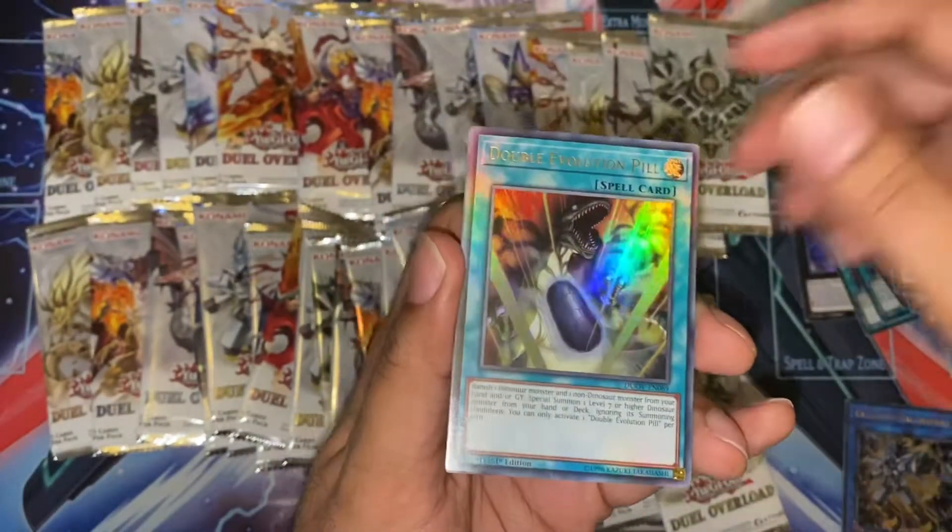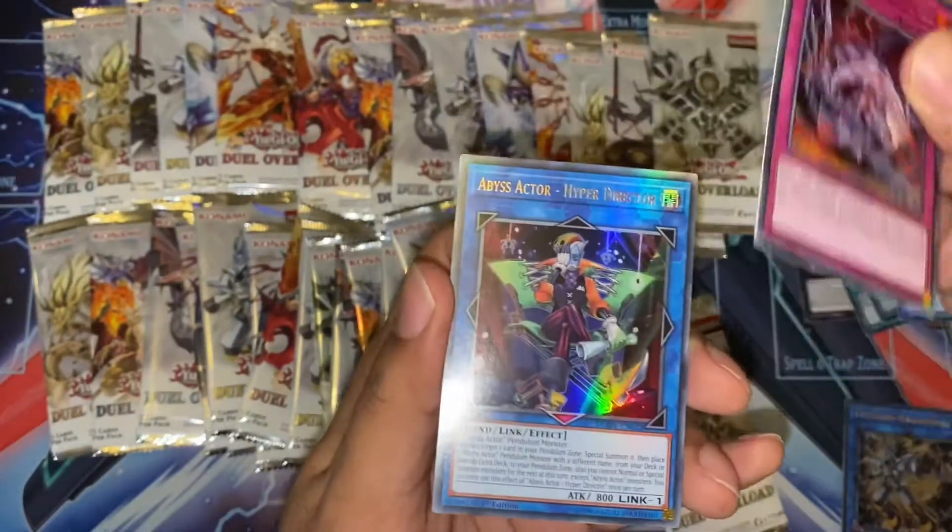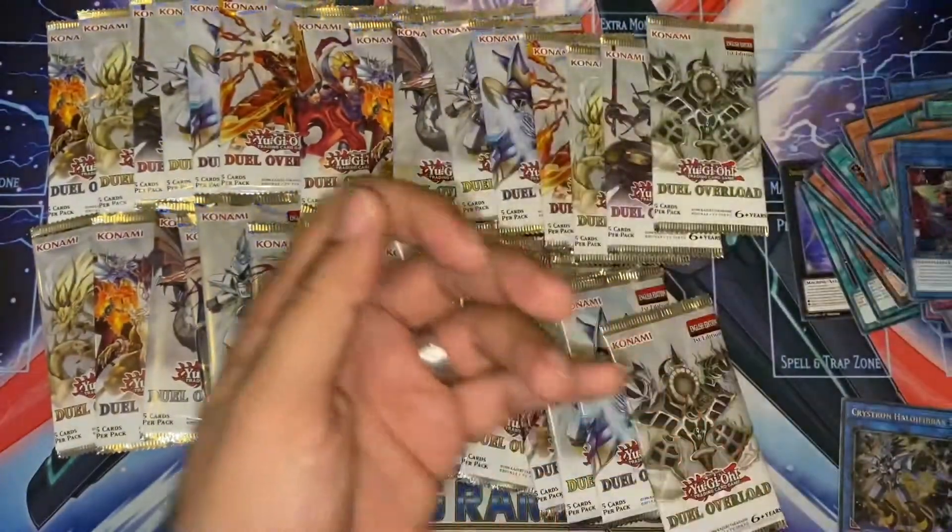Another Scrap Orthos. Playset of Double Evolution Pill — yes. Another Cyber Overload. And an Abyss Actor.